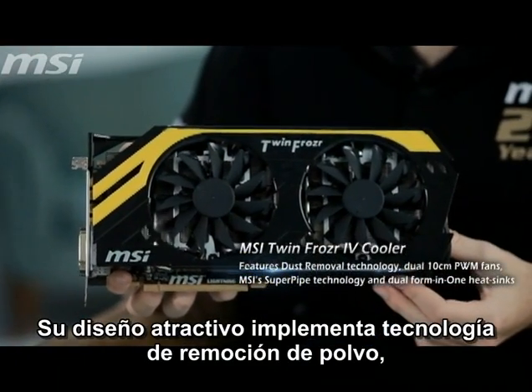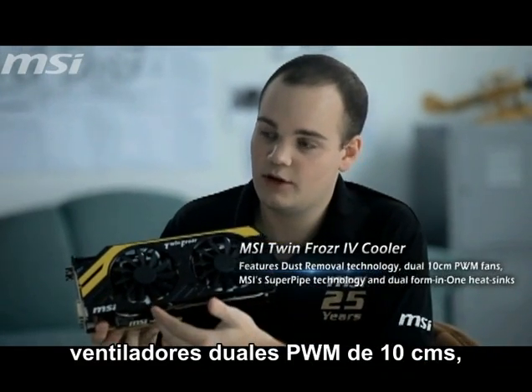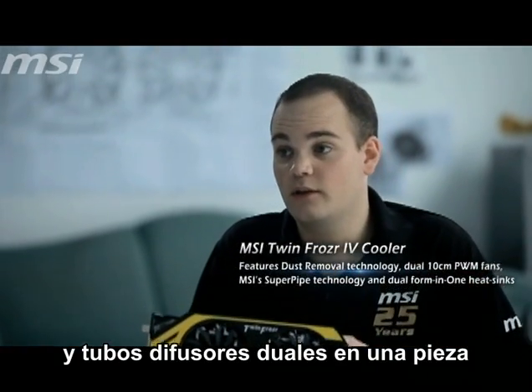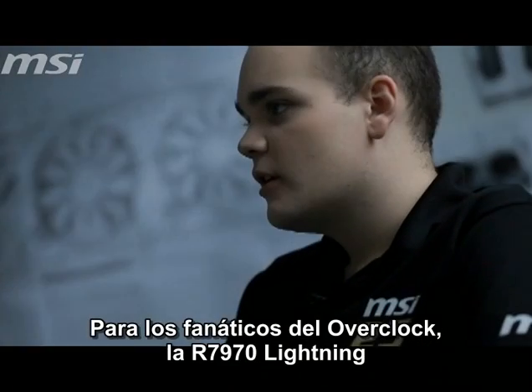The new MSI Twin Frozr 4 cooler is also improved. The eye-catching design features dust removal technology, dual 10-centimeter PWM fans, MSI SuperPipe technology, and dual 4-in-1 heat sinks that ensure cooling performance is delivered to the right place.